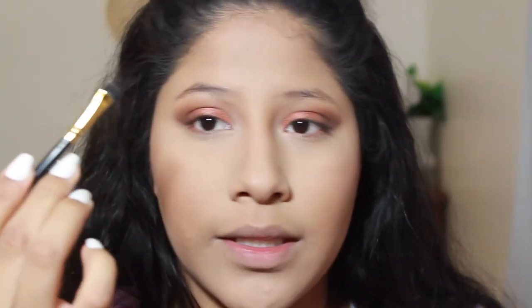I'm going back into the Smashbox palette and using the darkest brown to fill in my eyebrows, using a little thin liner brush for that.